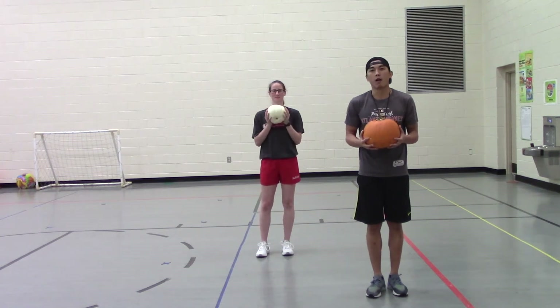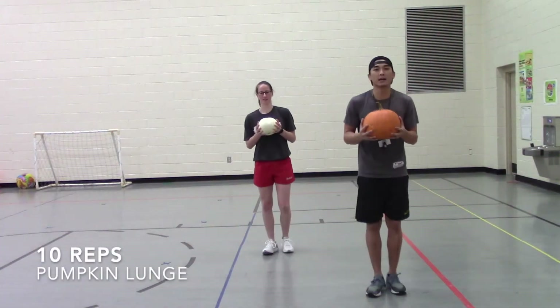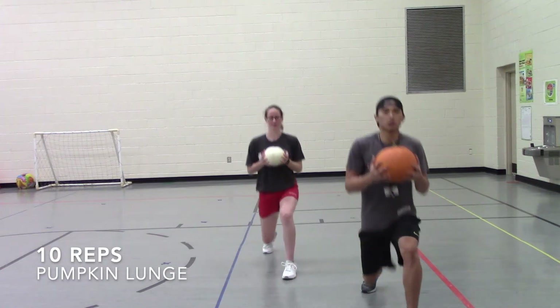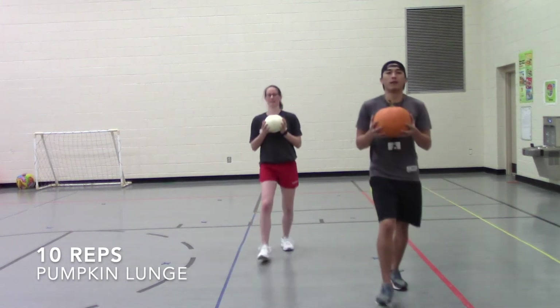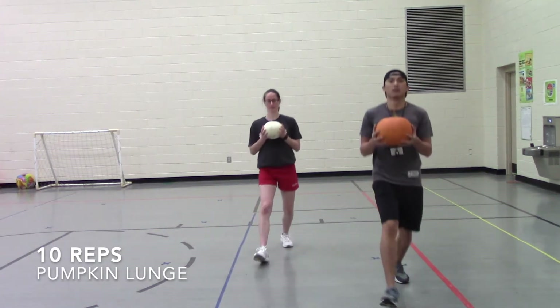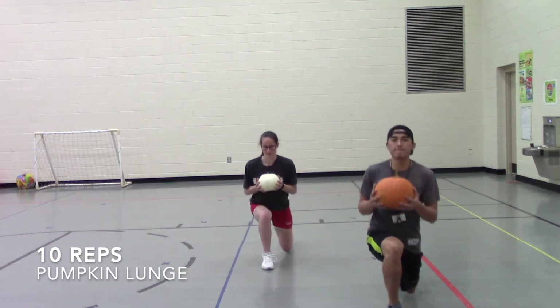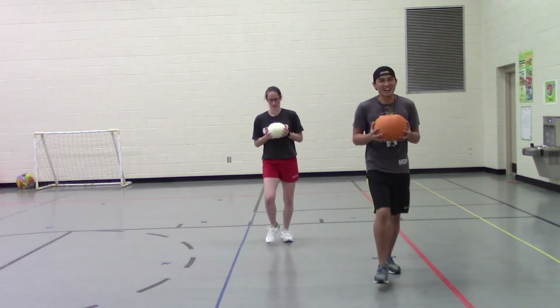Ready, set, here we go — one, two, three, four, five, six, seven, eight, nine, and ten. Nice!